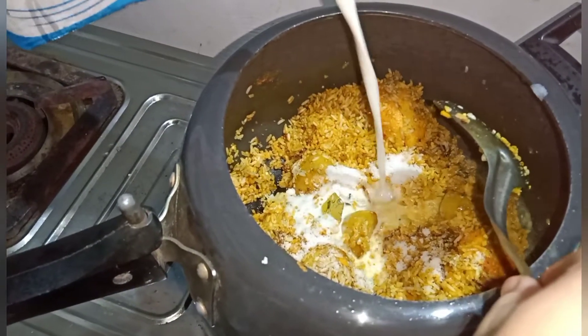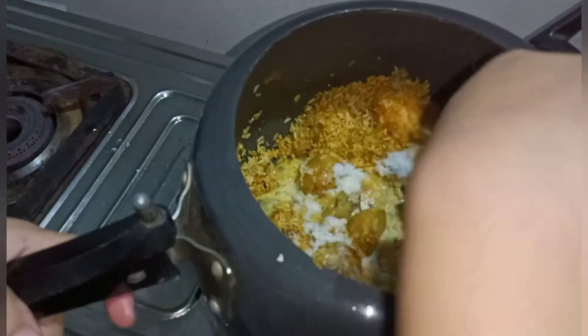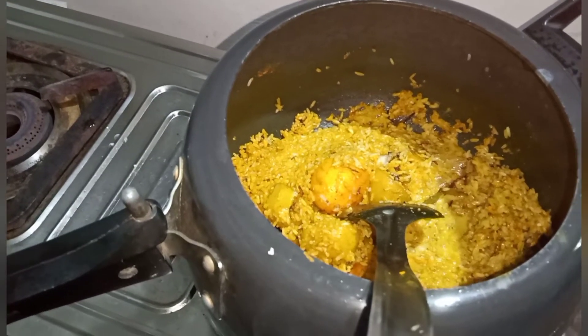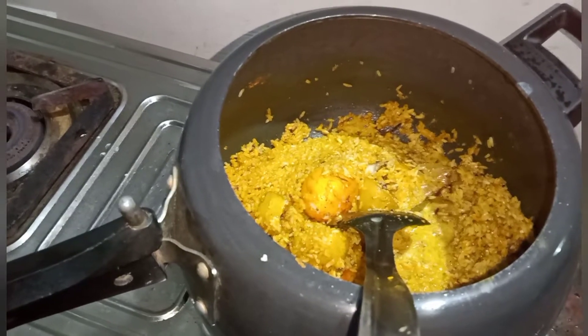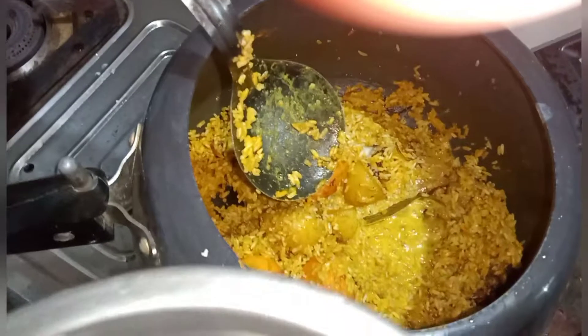I will add the red onions to the white pepper. I will mix it very well. I will add the red onions to the green onions and the green onions to the brown onions. Here we are going to add the water.